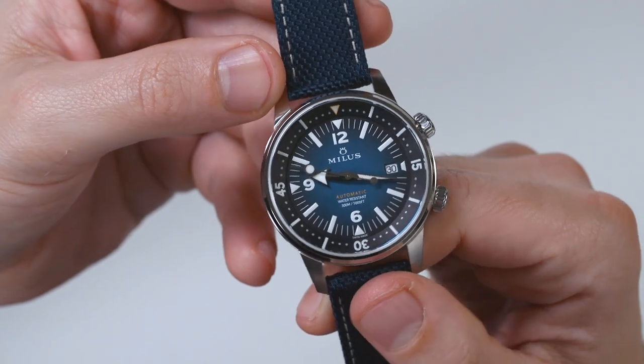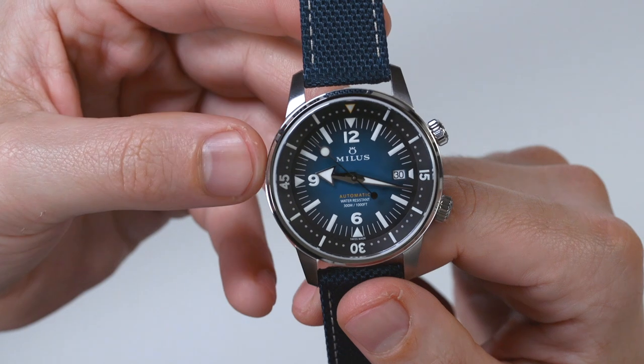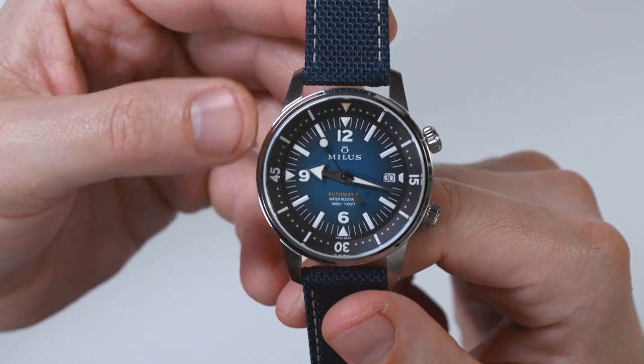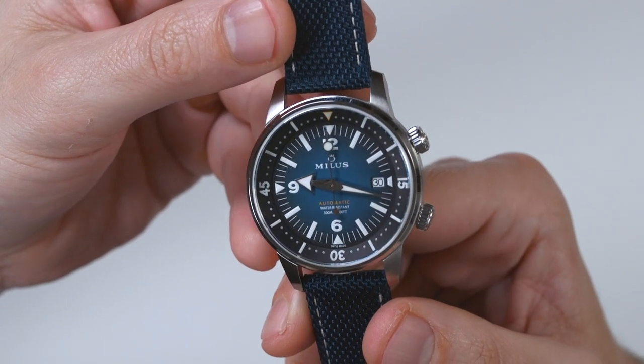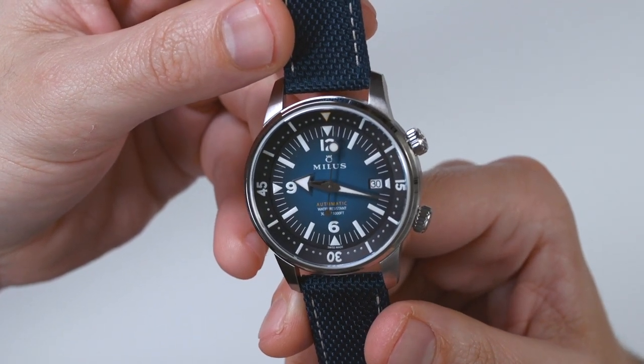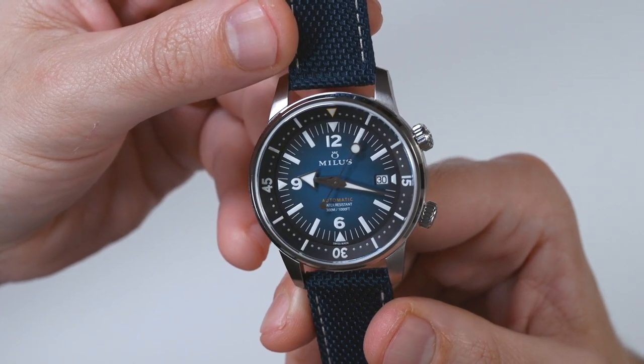Inside the watch is a Swiss ETA 2892. That's a slightly higher-end movement than entry level — the 2824 would be your absolute base model. The 2892 is thinner and will perform a little bit better than the 2824. So it's nice to know that inside is a 2892.